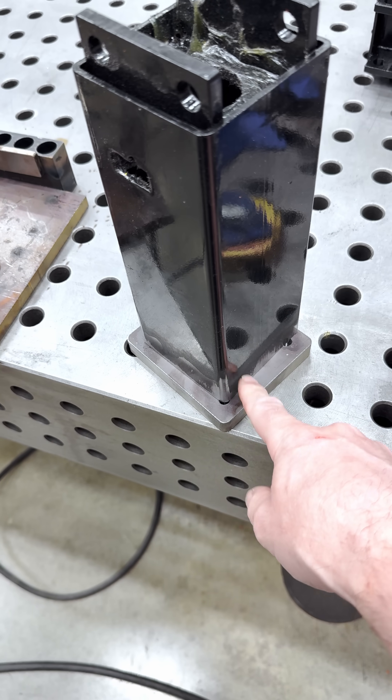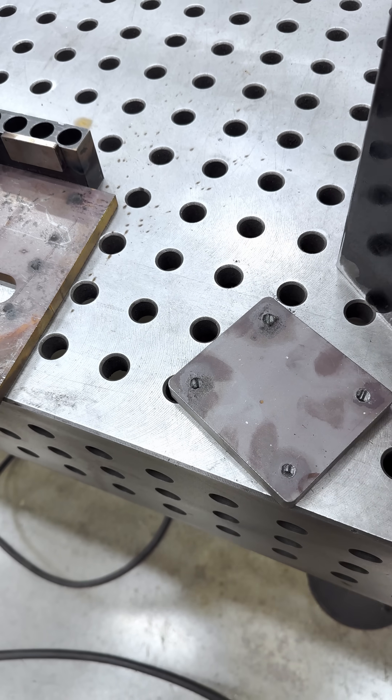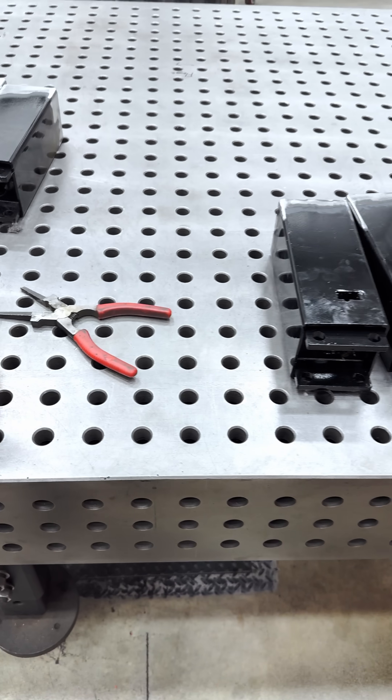Okay, here's a quick little project. I got a little flange that needs to be welded on the bottom of this tube. What would you guys do? Lay this out to get this centered? I got several of them to do, right?